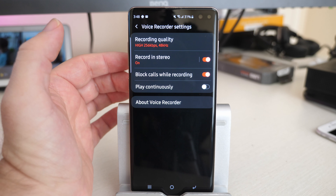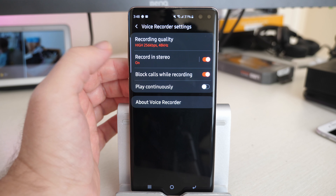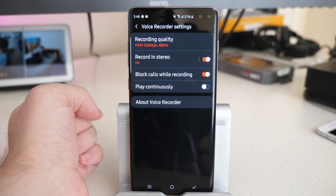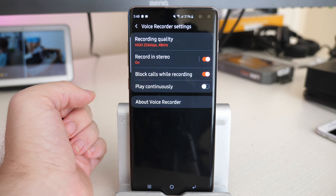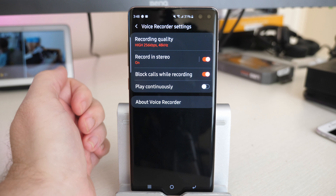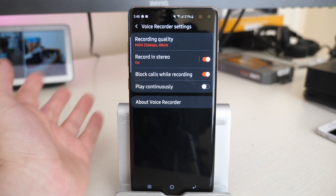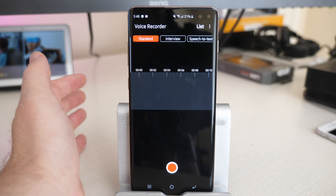I record in stereo — why not? You can record in mono if you want, but why not record in stereo? You can turn on the option to block calls while recording, so maybe you're recording a cool demo of your new song and it'll block out your call. You can also do play continuously, so it'll just continuously play the song over and over. No frills, really easy to use.